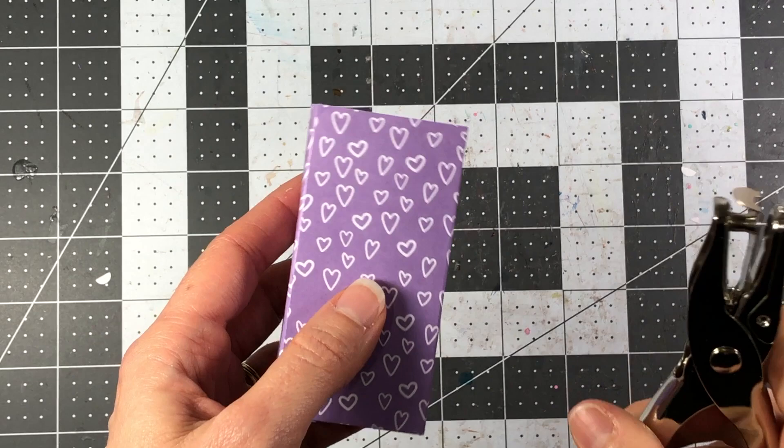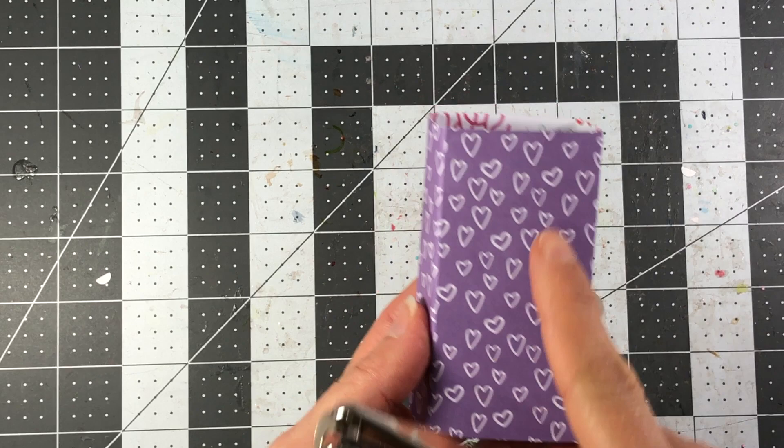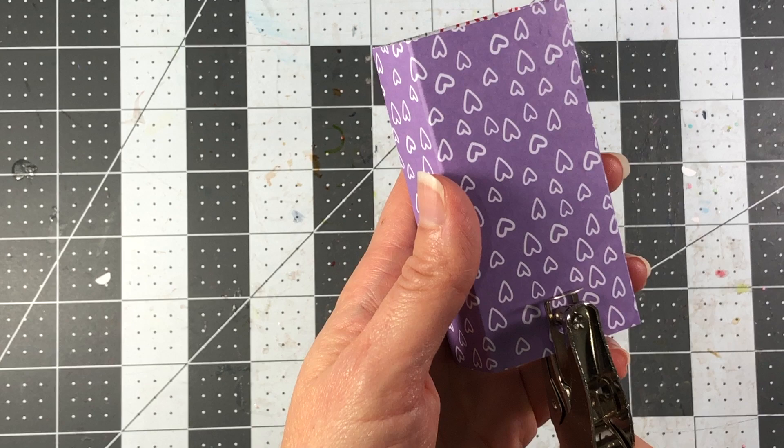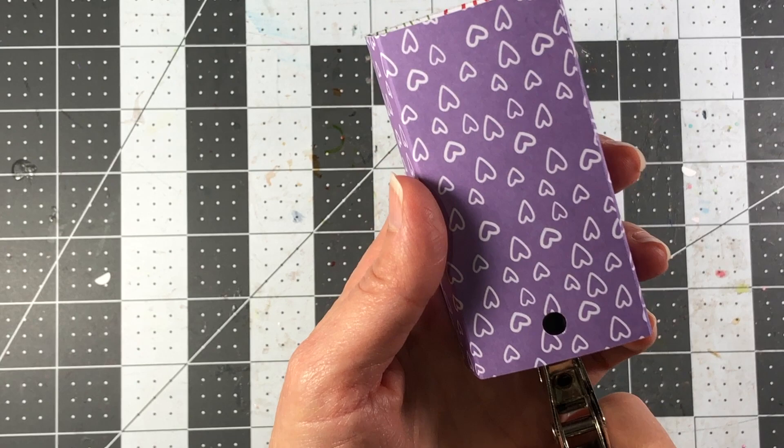Take a hole punch and punch your holes at the top of your box. If your paper is directional, as mine is, the holes will be on the side with the tops of the hearts. Flip it around and punch right in the middle — there's one hole — then come down and do the same thing on the other side, making sure those holes are about even.